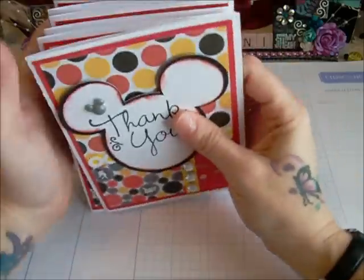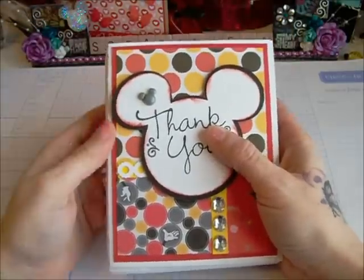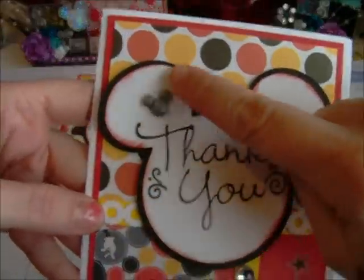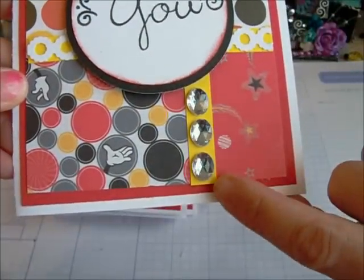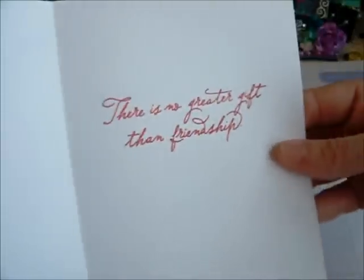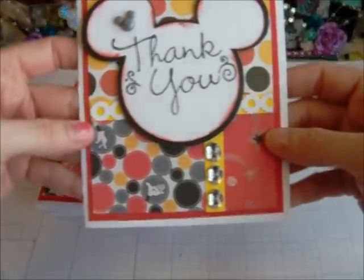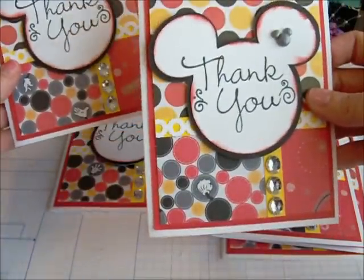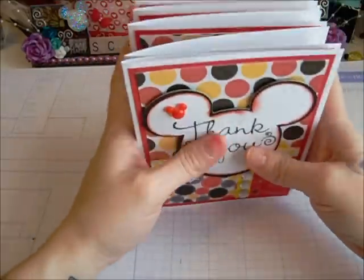So these are the cards that I made. I also forgot to mention — I used the Mickey Mouse Cricut Cartridge, which I always have sitting on my desk. They're all the same. You can see my sponging around the corners, around the Mickey Mouse head. I layered it, cut it on my Cricut. And then there's the punch, and there's the bling that I got from Cindy — thank you, Cindy. And then there's my epoxy little Mickey Mouse ears. And then this is the sentiment on the inside, and the back with my created by stamp. They're all exactly the same, except for the epoxy being a little different color.